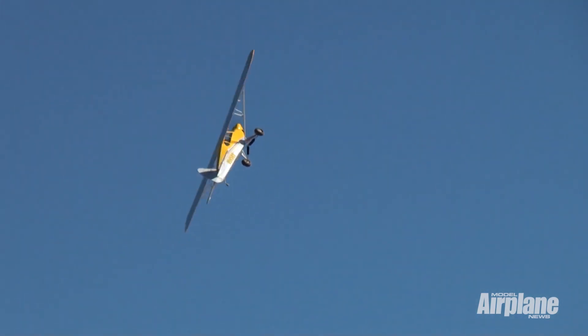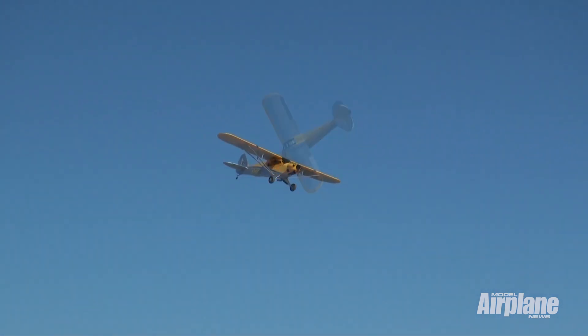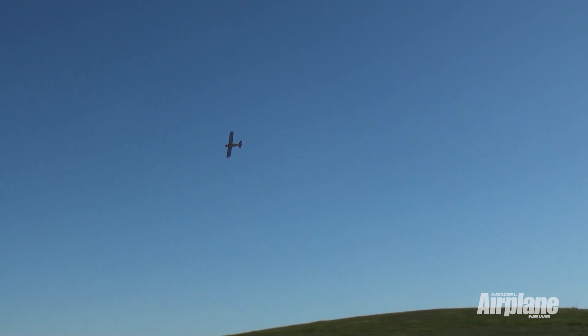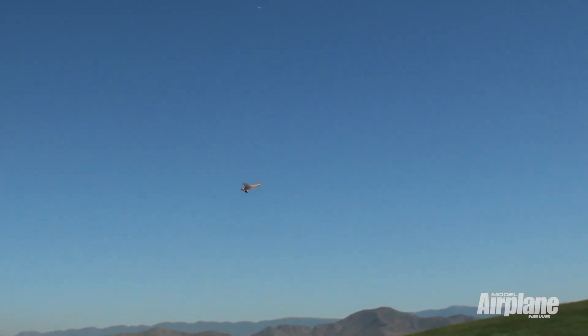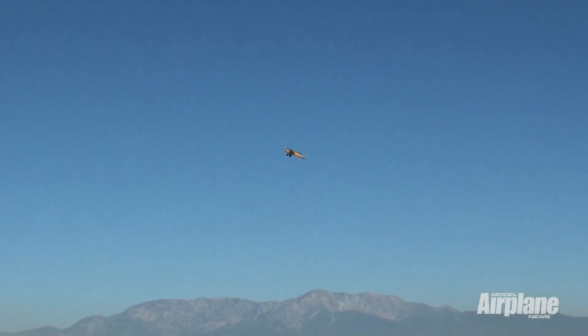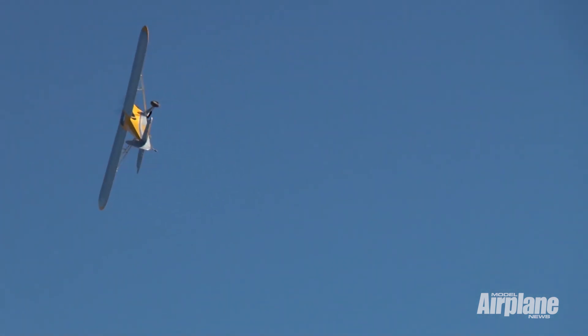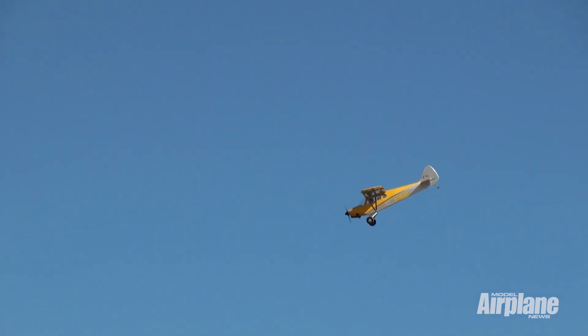We brought it out today and did the first couple flights on it. The Evo 15cc gas motor did a great job — runs well, pulls the plane nicely, idles reliably, so we were able to get a couple nice flights in. Takeoff and landing was really easy, as well as some nice easy aerobatics: rolls, loops, split S.